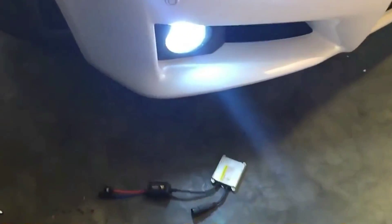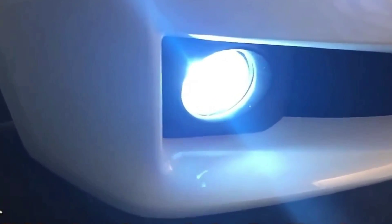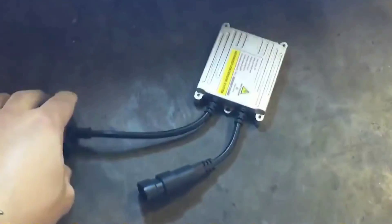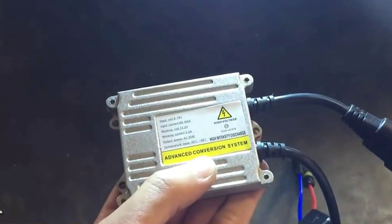Alright, so on my left side I have this flicker issue fixed. As you can see here, there's no flickering. It's a solid color, solid light output coming out.